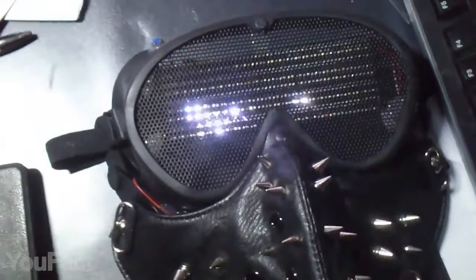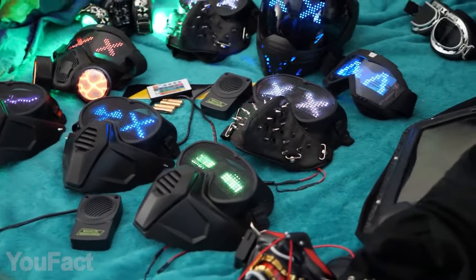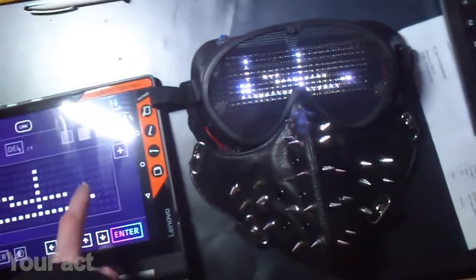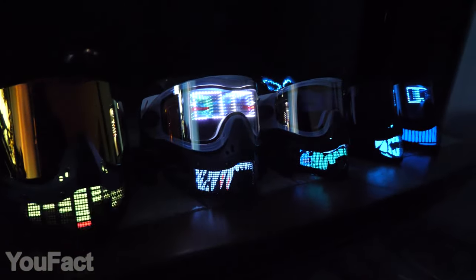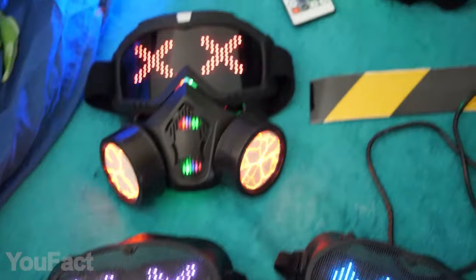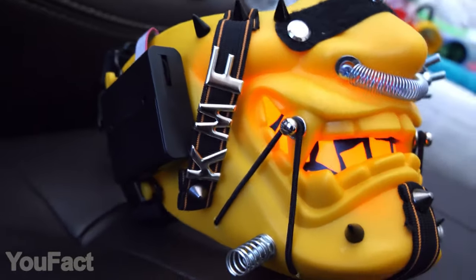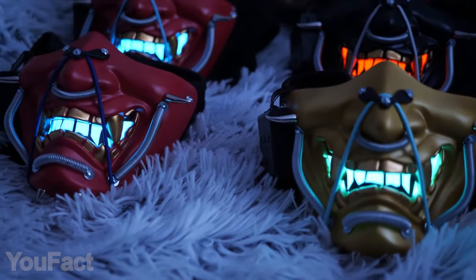Do you think all handmade masks are just cheap pieces of fabric? Take a look at these ones. The best thing you can do with a mask is fill it up with bright and colorful LEDs. These masks feature fully programmable displays that you can customize with your own texts, images, and lighting effects — all it takes is a mobile app. Some of the panels are also sound reactive so they can act as an equalizer. If you want to look and sound like a villain, you can get an optional voice changer or even do it yourself. This one features two built-in fans with their own RGB lighting, and this is the mask of a modern samurai that comes in a wide range of different colors. Whichever one you choose, it will definitely amaze all your friends.